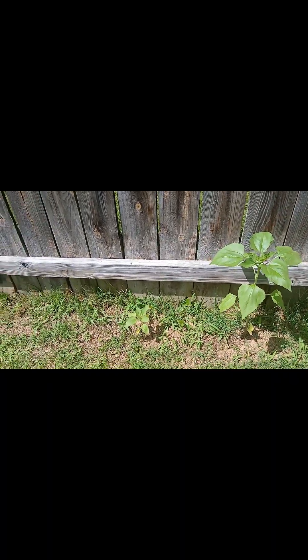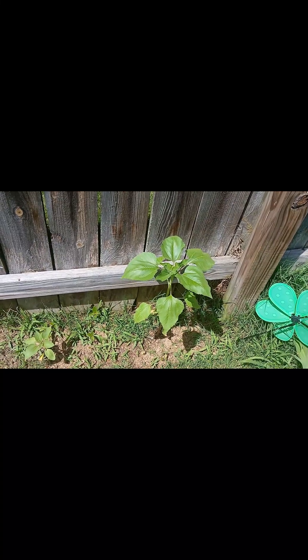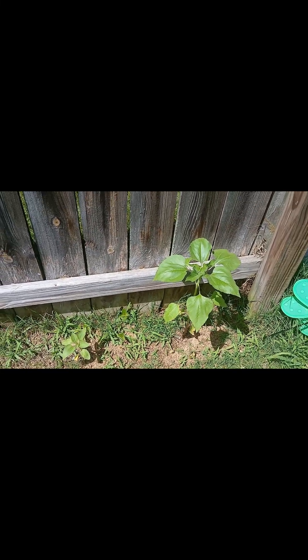Up here are my sunflowers. This one led the pack, and then I have one down here and some more down there that are starting to catch up. I succession planted these, which just means planting a row every two or three weeks or so, because they grow and die off — so you have new plants coming in when the old ones are dying off. This one is growing the best; I guess it's getting the best sun. Hopefully in another month or so it'll be up there and we'll see that gorgeous yellow flower.